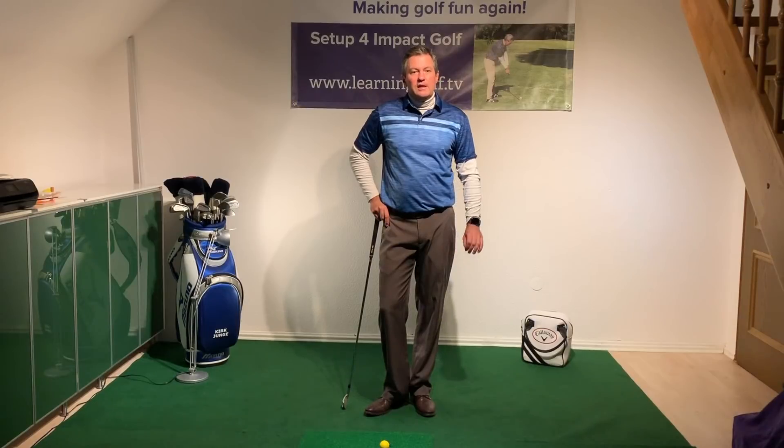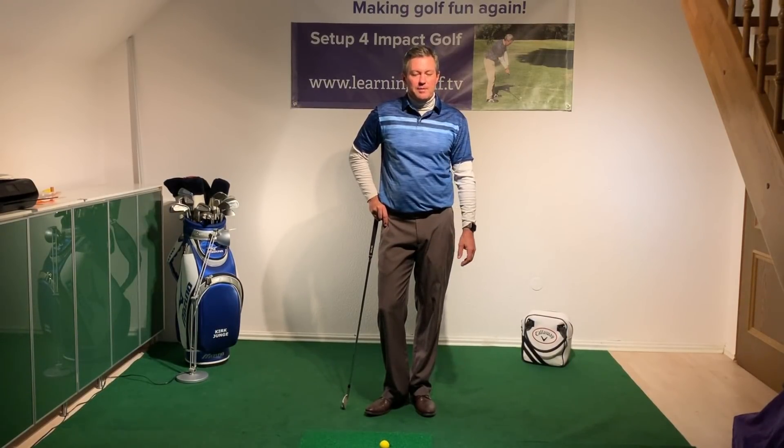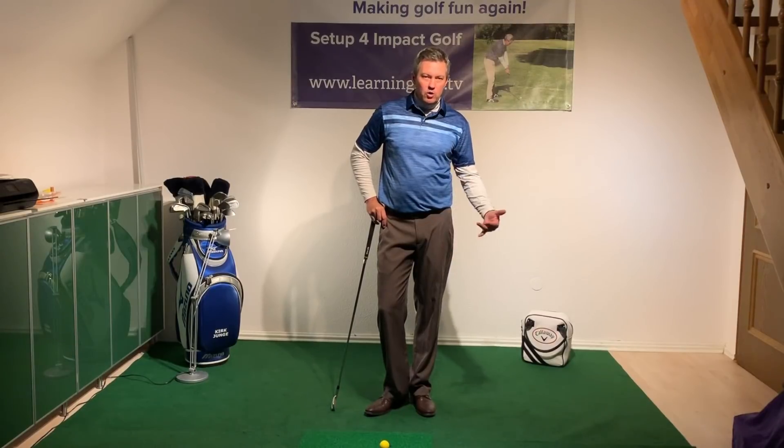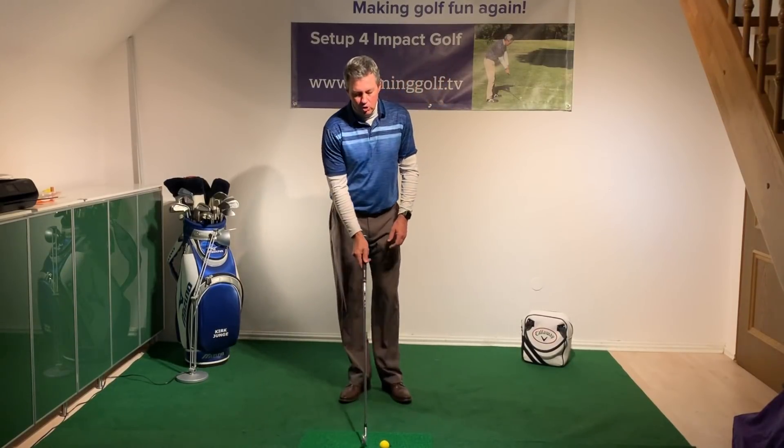My goal is to make golf fun again for everyone — follow along step by step on my website. Check out my other videos here on YouTube, and I'm going to show you how I go about working on the swing at home in the winter.